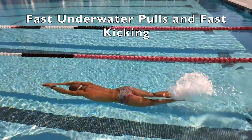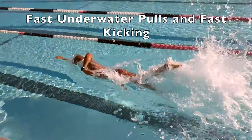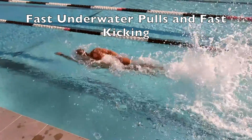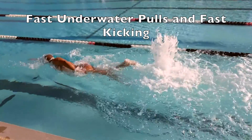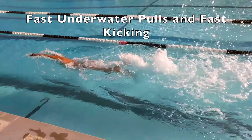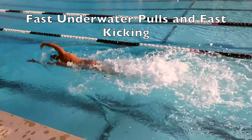We keep going back to the three steps: hand hits the hand, thumb hits the thigh, side breathing with the head on the shoulder. Those stay intact, nothing changes. The only thing that changes is pulling while that arm is underwater quicker to thumb hits the thigh.